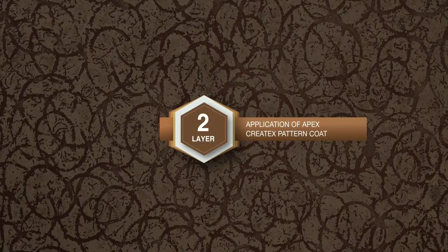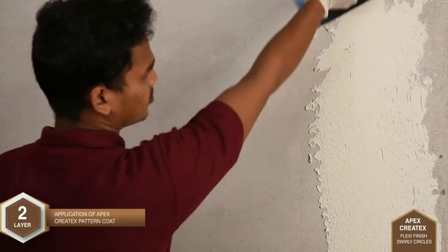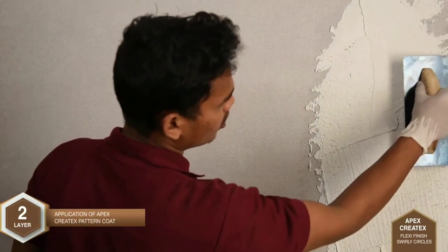Layer 2: Application of Apex Createx Pattern Coat. Apex Createx is applied over the surface by means of a putty blade.